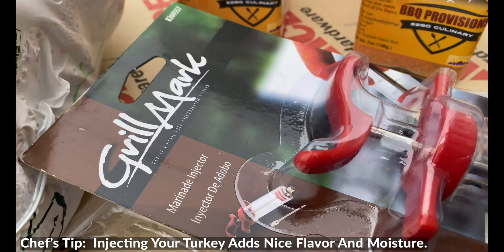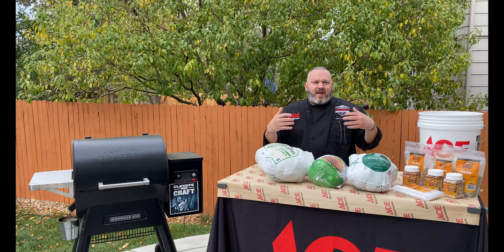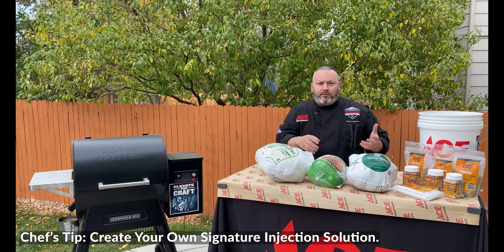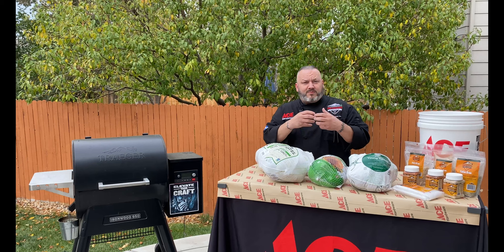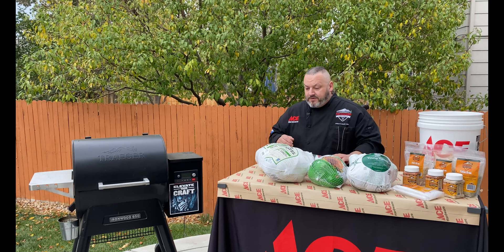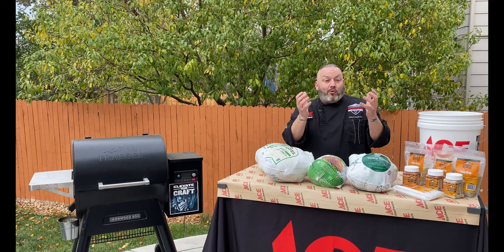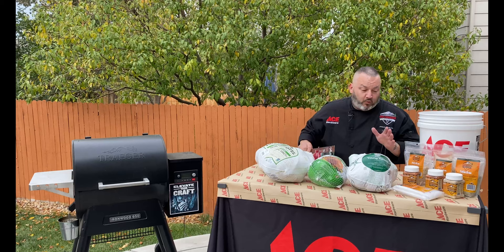The first method we're going to talk about is injection — a great method that really digs in and gets that flavor down in there. You can inject things like chicken broth, chicken stock, seasoned butter, a lot of different flavorings, court bouillons, liquids, and more. I've even had friends inject a little bit of beer with some sage and some butter, just to get some nice flavor. The cool thing about injecting is it's really going to allow you to make some beautiful pockets and areas that are just going to be seasoned so well and so flavorful, and also going to allow your turkey to really become that self-basting turkey. So, option one is the injection method.